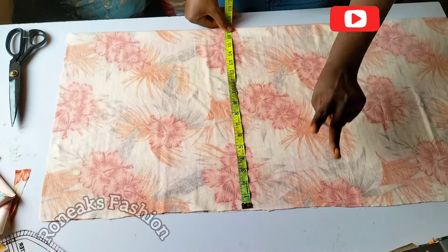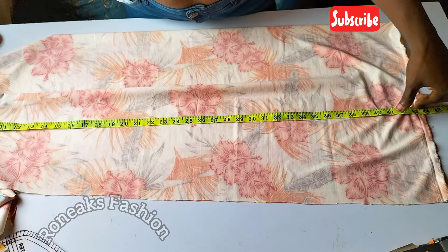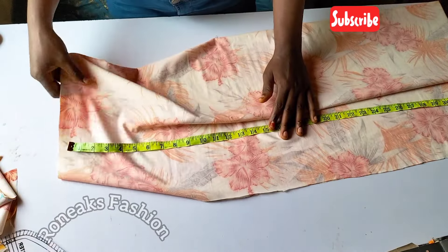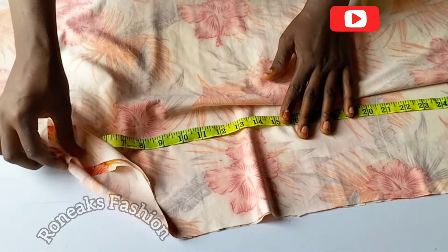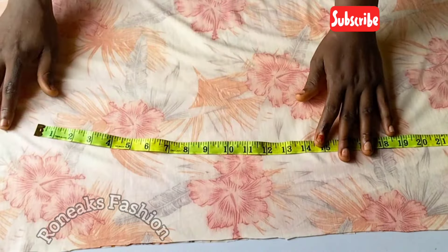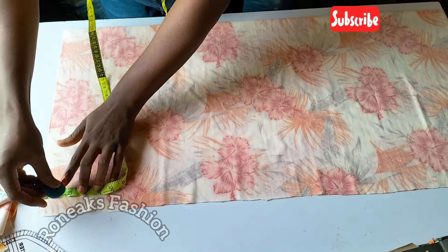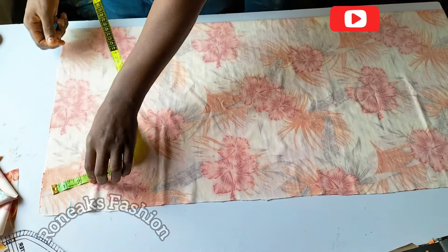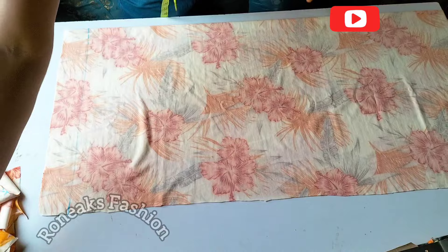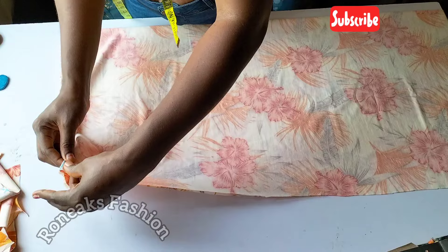Now to draft your front trouser pattern: it's your thigh divided by two, plus one. For the trouser length, I added about six inches — two inches for the waistband elastic casing and four inches at the hem. On my starting line I took two inches for my waistband, since this trouser uses elastic.